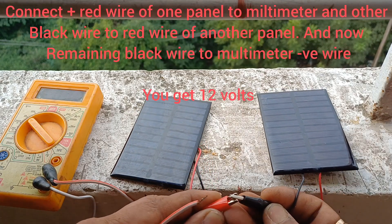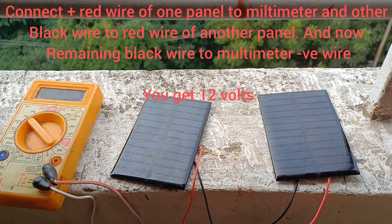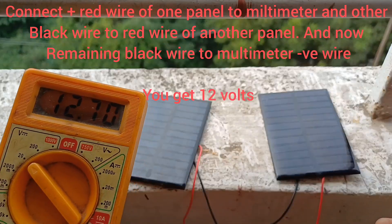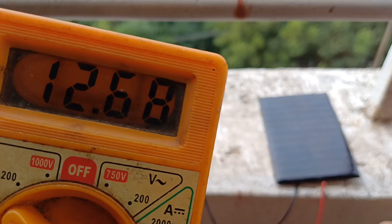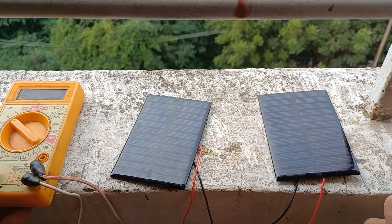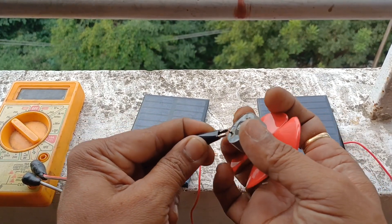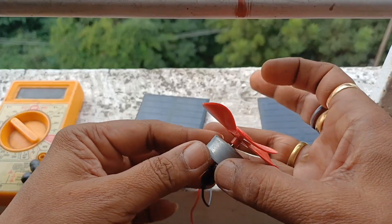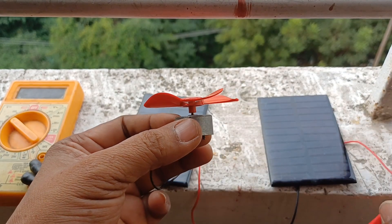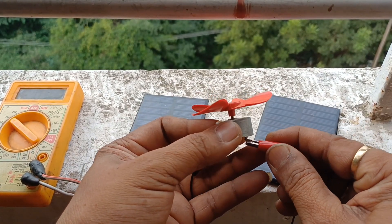To get 12 volts power, we need to connect the red wire of one panel to the multimeter positive wire, and the black wire of that panel to the red wire of another panel. Now the remaining black wire of the second panel goes to the negative wire of the multimeter — so we get 12 volts. Now I am connecting it to its DC motor.